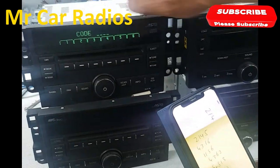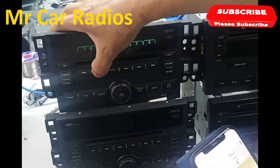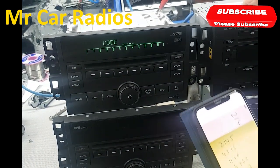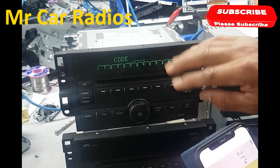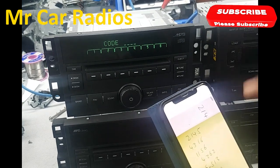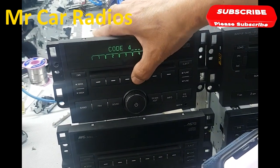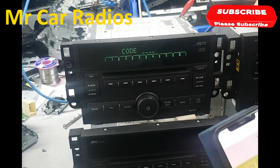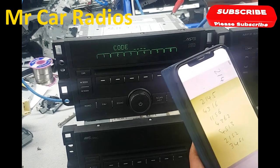I'm going to enter 2145 — yep, that's wrong. You can see the four-dash display again, which is fine. It doesn't lock up the unit at all; you can try as many times as you like. The next code is 4316 — four, three, one, six — still wrong. So we keep going through them.